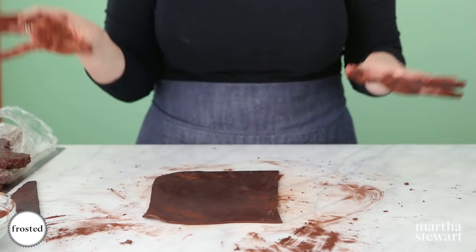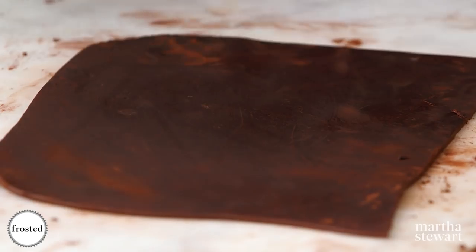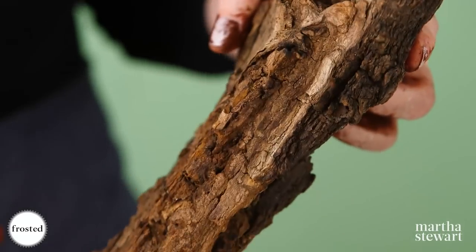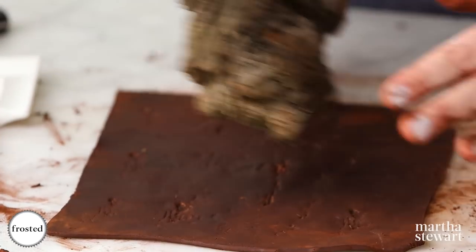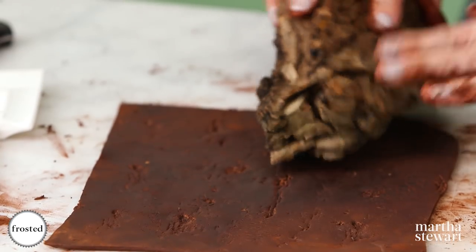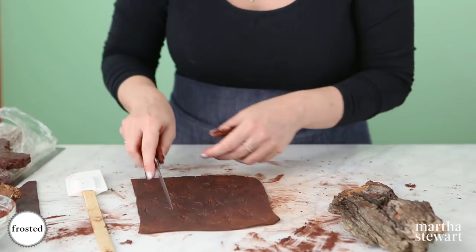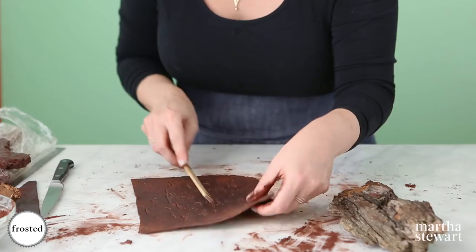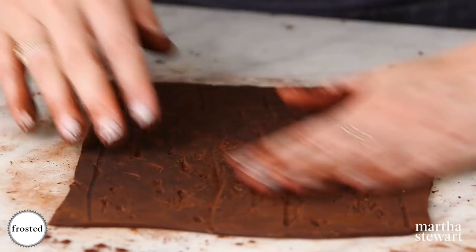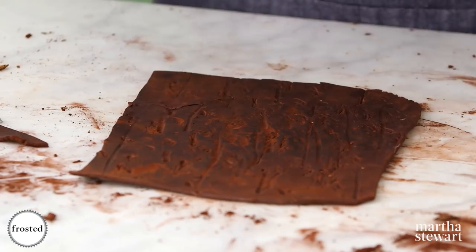Now we're going to get creative and make our design look as much like bark as possible. I have some natural bark here from Central Park — we're just looking at the dimensions and shapes. If you choose to use natural bark as a stamp, make sure you scrub it clean, bake it in the oven, dry it out, and kill all the bacteria so it's safe to use. You can also use the back of a knife to make grooves and draw some lines. Add some cocoa powder to really get it looking natural.